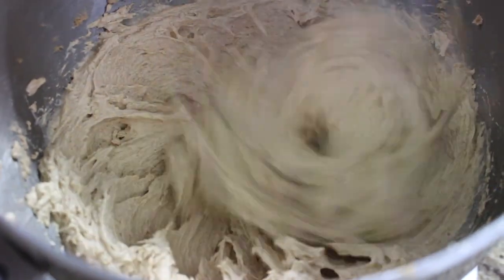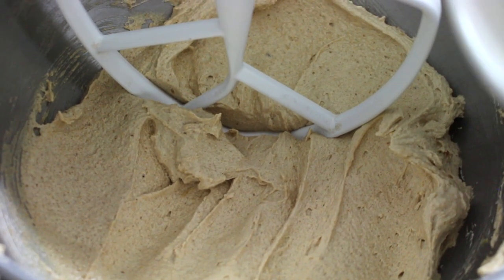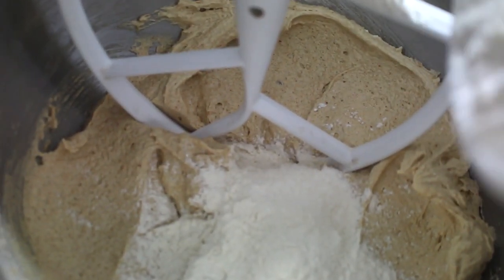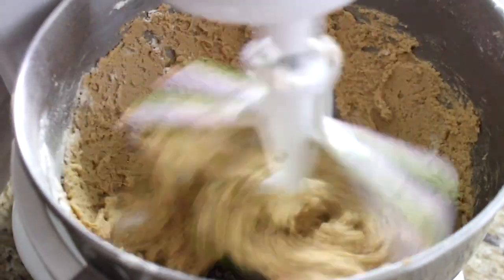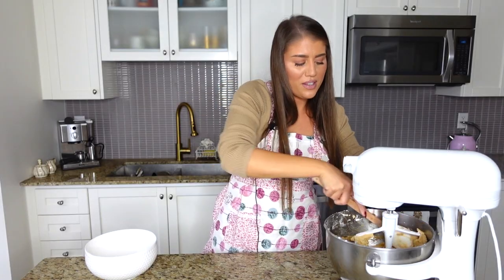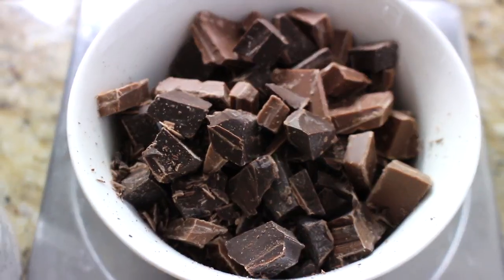That looks beautiful. Now I'm switching to a paddle attachment — if using a handheld whisk, switch to a spatula to incorporate the flour mixture. Add the dry flour mixture in increments of two or three: add a third, mix, add a third, mix, add a third, mix. Try not to over-mix, but make sure the flour is fully incorporated. You'll need to scrape down the sides in between. This is quite a thick dough at this stage, which is why we switch attachments — I've actually damaged my whisk before by not doing so.